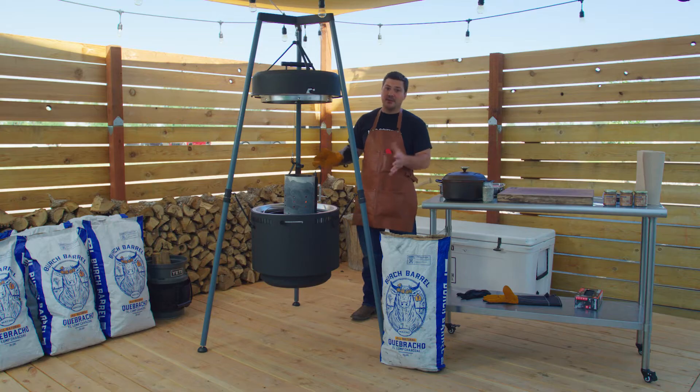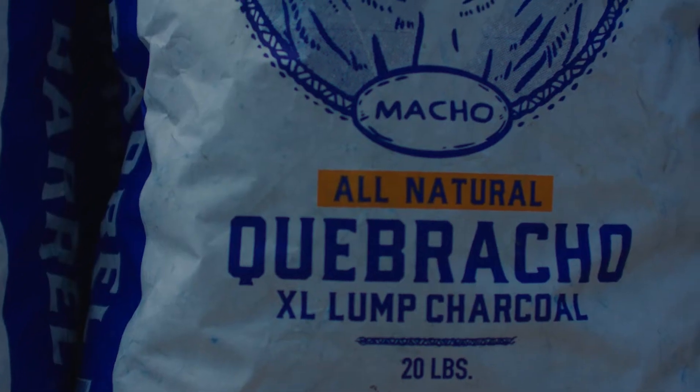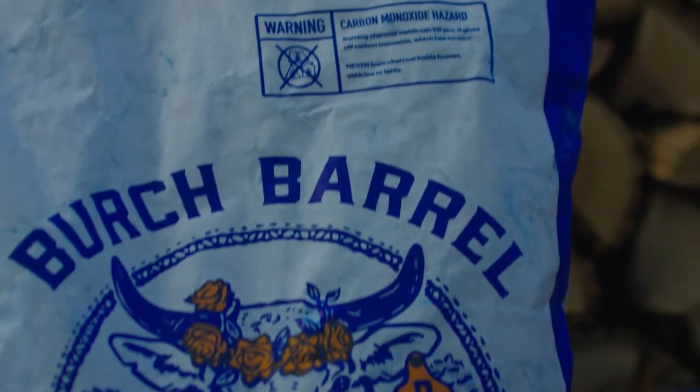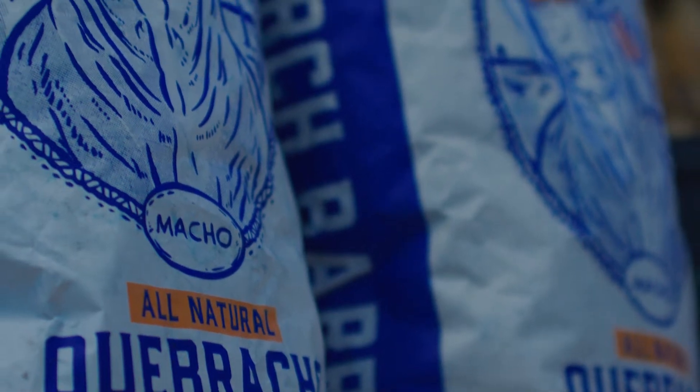At this point we have our coals lit the way we want, so we can pour them into the coal pan and we're gonna be ready to start cooking. It's really important that you get a good quality charcoal because high quality charcoal burns hotter, burns cleaner, burns with more flavor, and lasts longer and lights more easily than if you go and buy some kind of commercial briquettes or get some cheap lump charcoal.